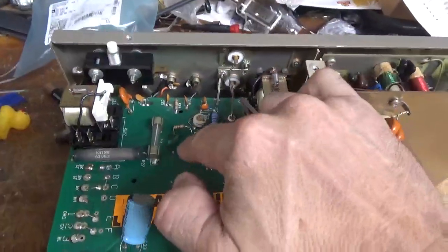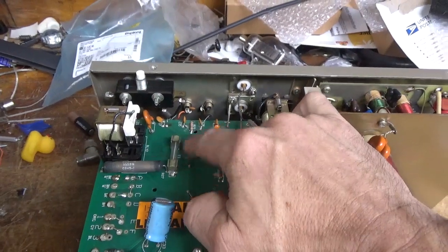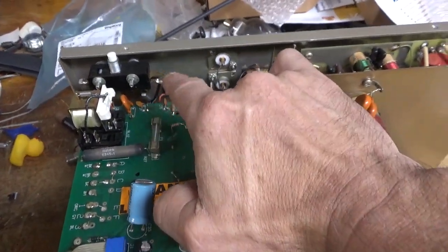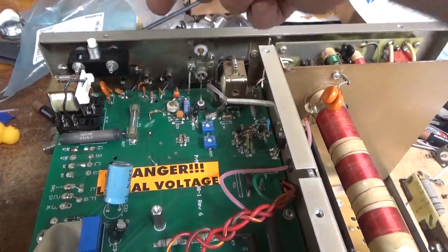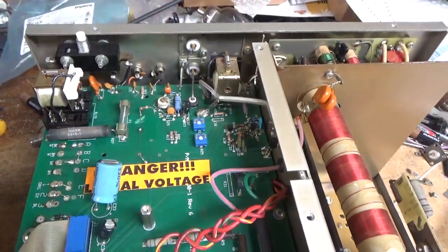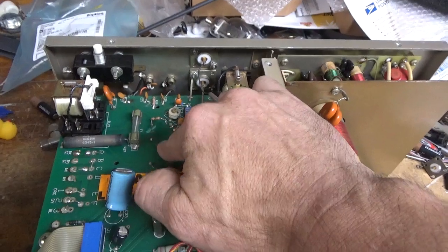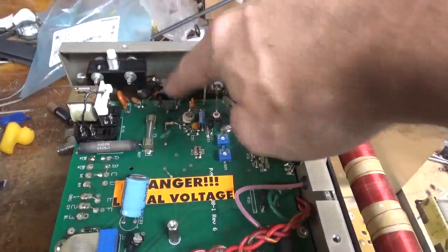First off, the older ones didn't have — they had the points on the board to add a resistor. This resistor acts like a fuse; it's in series with the 12-volt accessory line, because sometimes people would connect the key line to the 12-volt accessory line, putting a dead short on it by accident, and then it will damage the rectifier for that supply. So someone added it, but they didn't cut the trace open, so I'll have to redo that. Someone did something with the ALC wire — I'm going to have to figure that out.